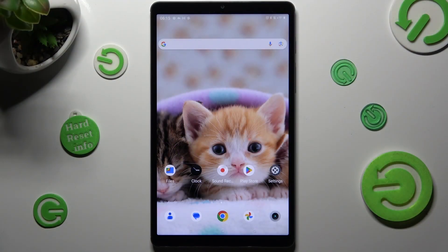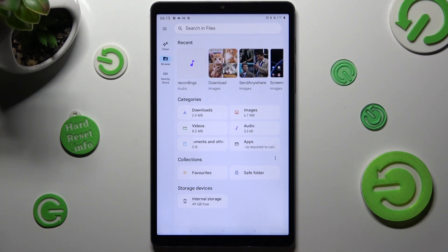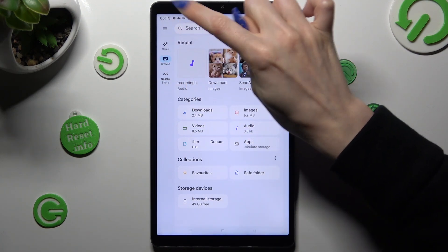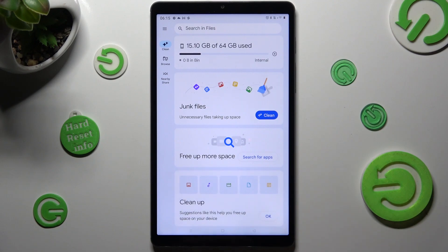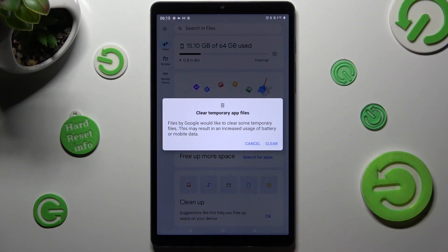First of all, go into an app called Files. Then select Clean on the left at the top of those options. Following that, just click on Clean next to junk files, and tap on Clear in the pop-up.